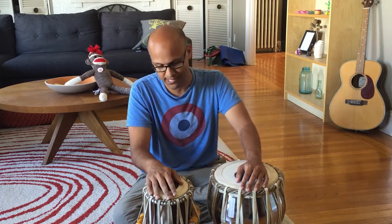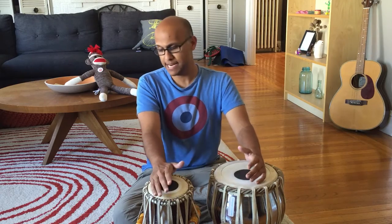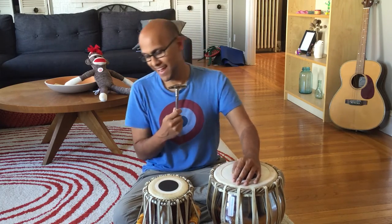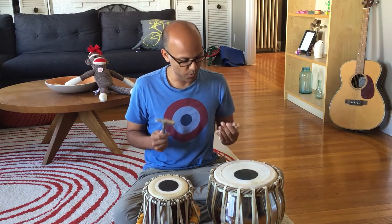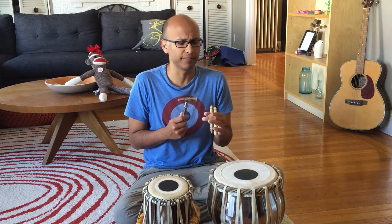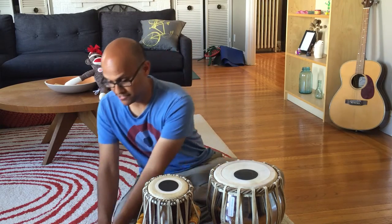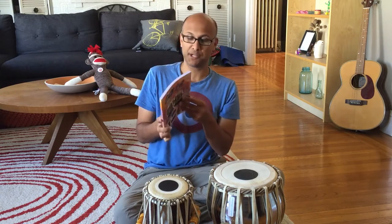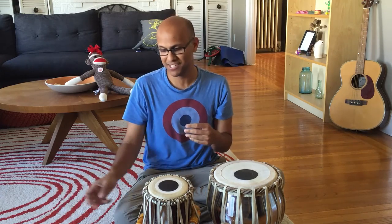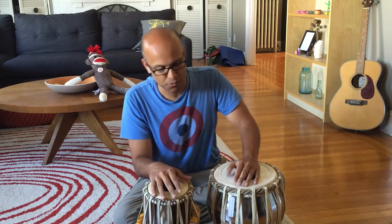I don't even know if these are tuned correctly. If anyone wants to tell me how terrible these might sound — these are starter tablas that I found online. Like any good starter instrument, they come with accessories, for example a hammer and pegs. I don't really know what you do with these. Perhaps tabla playing is improved with light carpentry. There is a manual that probably explains it, but I don't read manuals because I'm stupid. So let's just get into it.